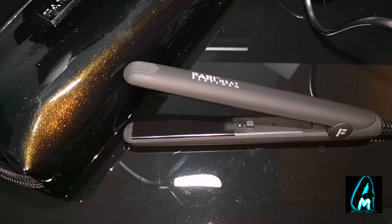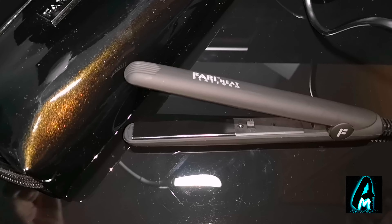Hello everyone. In this video I'll be doing an electronic review. The item I'll be reviewing is by a brand called Fariq. It's a mini hair flat iron hair straightener, model number KL-528.